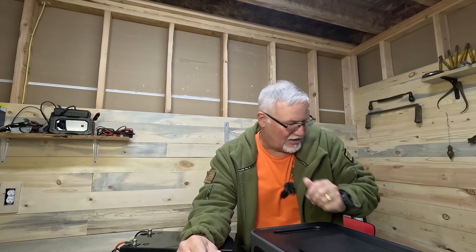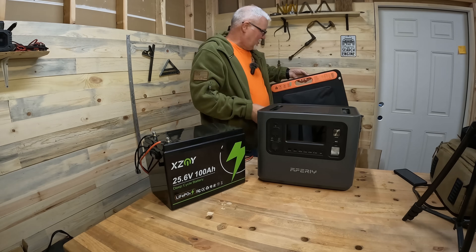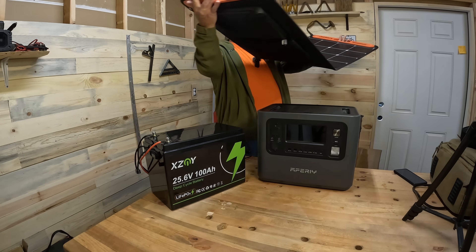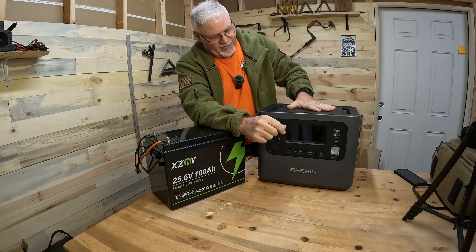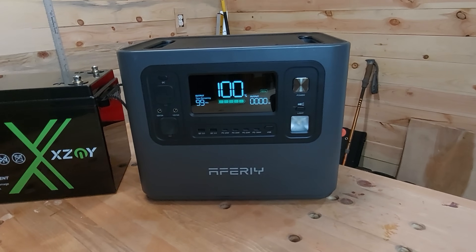A 100-watt foldable solar panel is typically around 20 volts, 5 amps — that's 5 times 20 equals 100 watts. And I have one here; this one is a Jackery panel and they work great. Most of those power stations are rated for those smaller ones, but the bigger ones are often rated for much higher power.